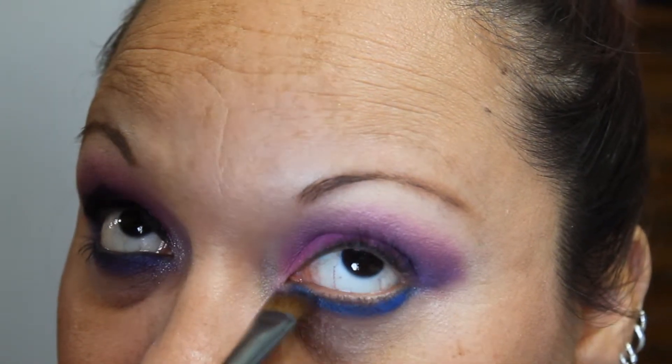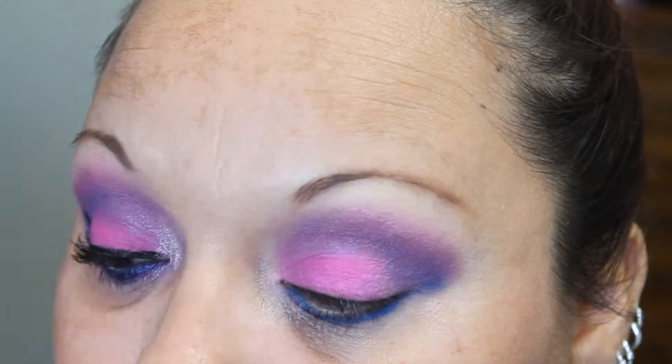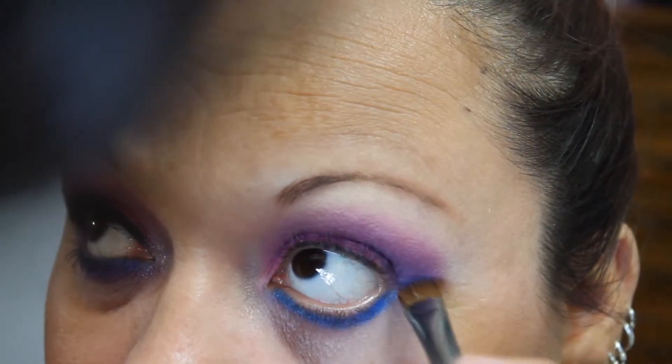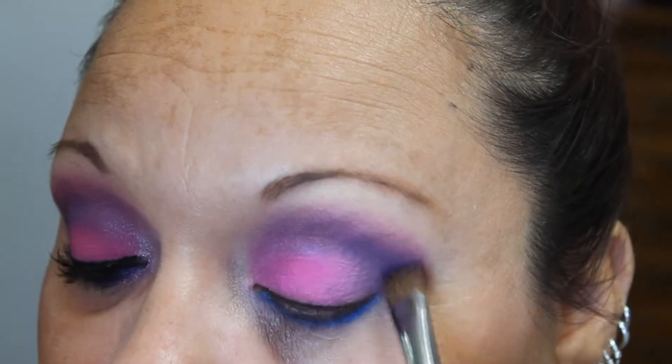With a thick, flat liner brush, I'm placing Chaos on that blue liner and I'm dragging it underneath the purple. Then with that same liner brush, I'm going to be pulling it up into Urban and Jilted, and focusing mainly on the crease with blending it as well.